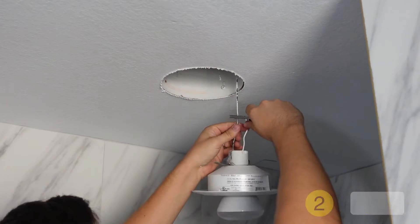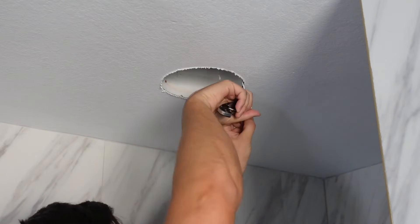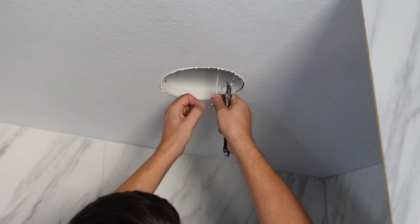Step 2: take a knife and cut the wires of the old fixture off. Use a knife or wire strippers and clean up the wires so you can reattach the new junction box to it.